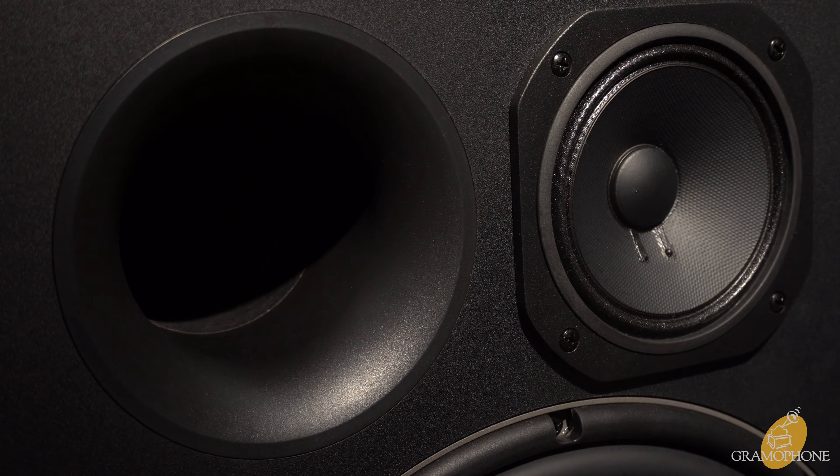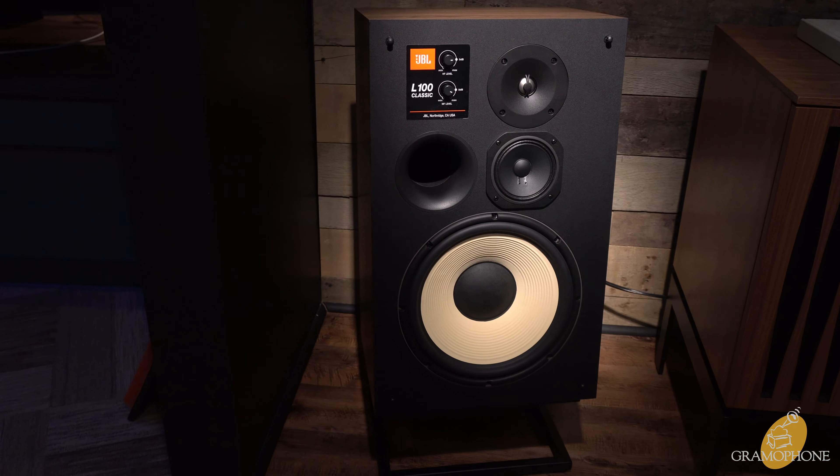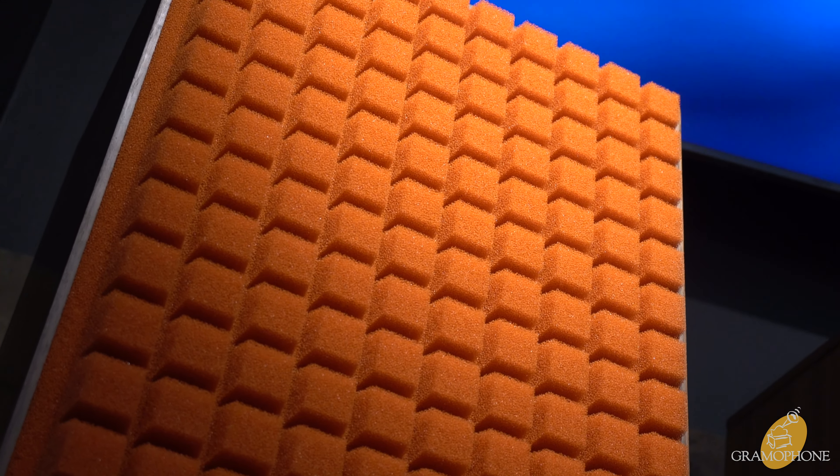For around $4,000, the L100 Classics by JBL bring that iconic and nostalgic look back into the home with even better sound quality than before. They're perfect for someone who has fond memories of the original, or someone who's really into retro styling and great sound.